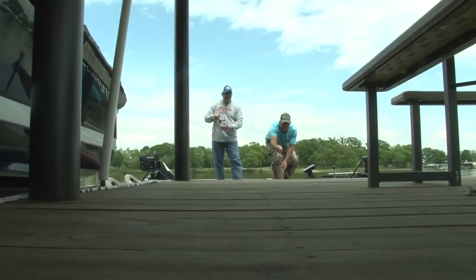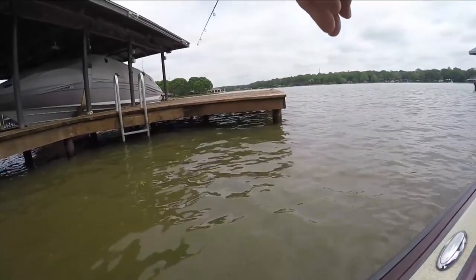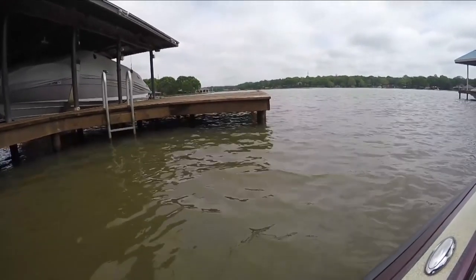However, it can be so difficult to cast your jig under a dock, primarily because you're taller than the dock and the flight of the jig will be too high to effectively place it where you need it.